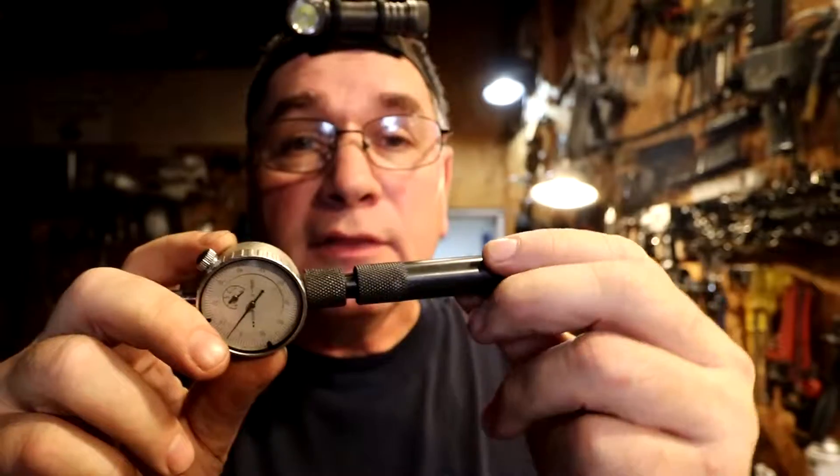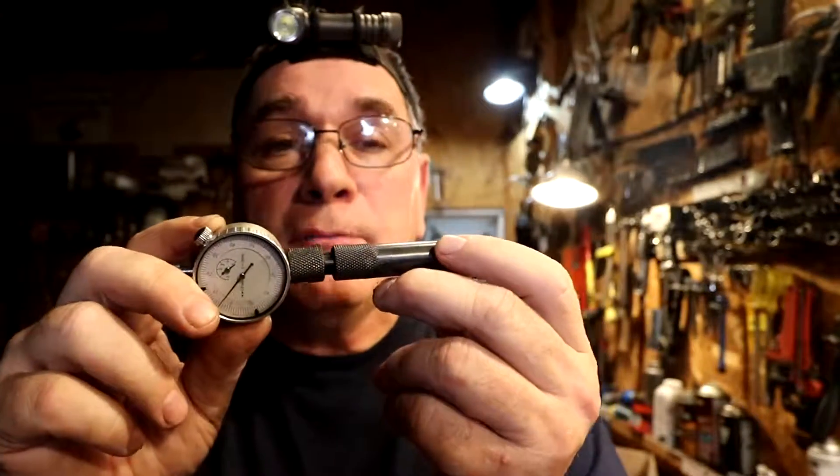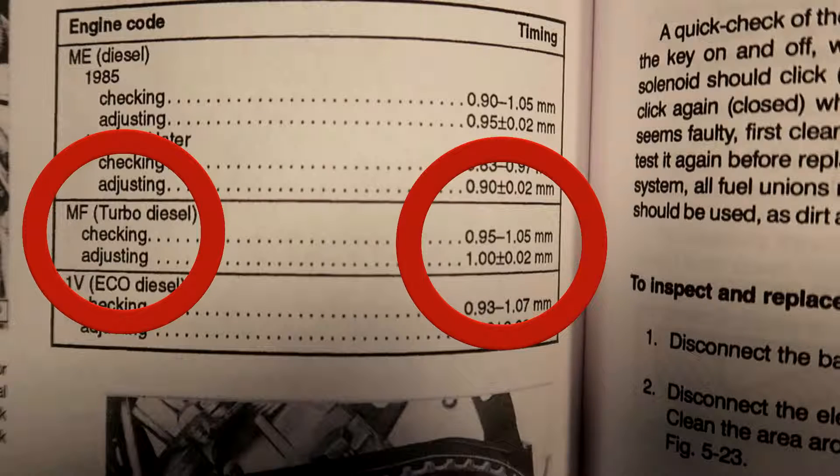Now we're going to set the diesel injection timing. This is a little bit more involved. We have a special tool: an adapter and a dial gauge. We'll insert the adapter in the front of the pump in order to measure millimeters of lift on the cam plate inside the pump in relation to where the engine is turning. The spec is 0.95 to 1.05 millimeters — adjusting to one millimeter plus or minus 0.02. When working with internal parts of a diesel injection pump, do not get any dirt — not even dust — on anything, because if it gets inside the pump, it can be catastrophic.